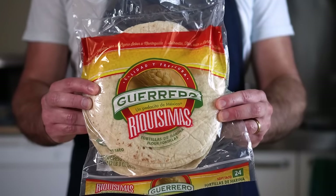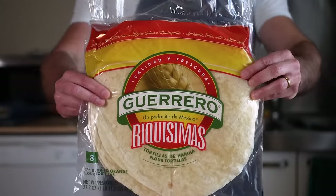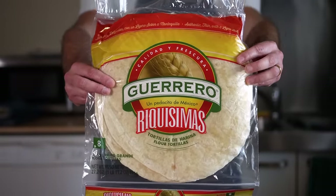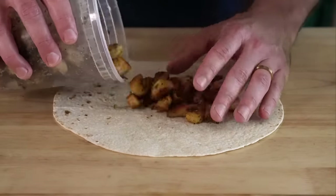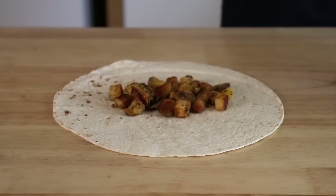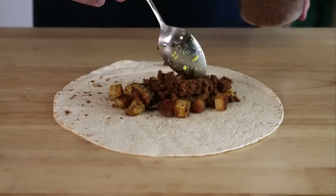Now for the tortillas, normally I would use something like this, which are similar to the kind at a real burrito place. However, I found that when I froze them and reheated they got a little chewy and tough, so we'll be doing these softer ones, which work better for frozen burritos. These are a little smaller, but you can use whatever size tortilla your breakfast burrito heart desires. I didn't need to heat these up either — if yours start to crack, go ahead and heat them up a little bit.